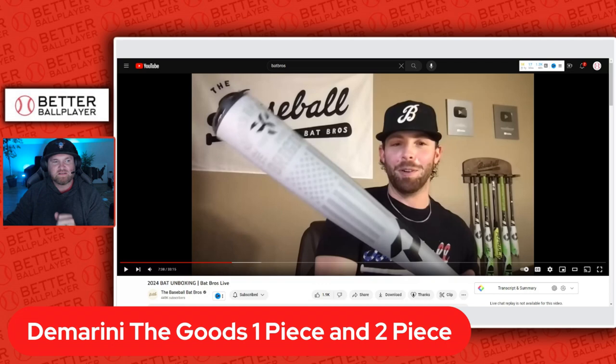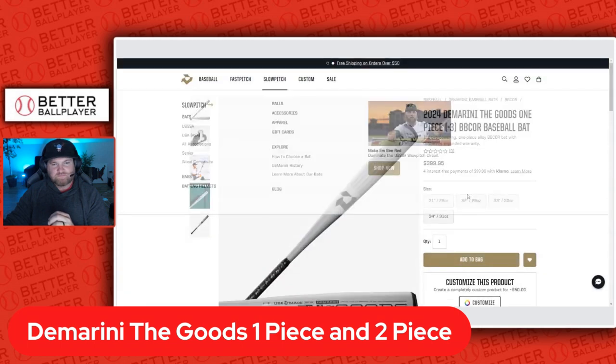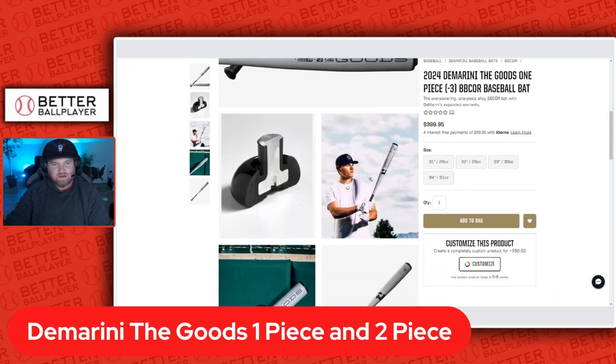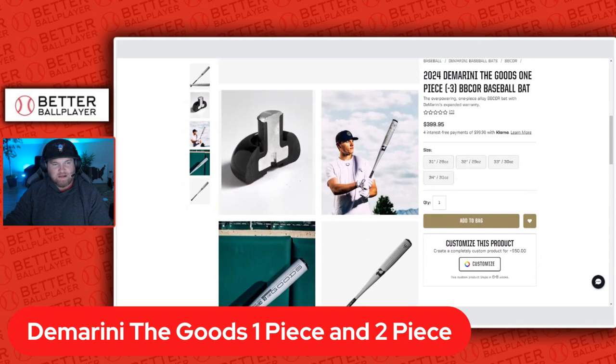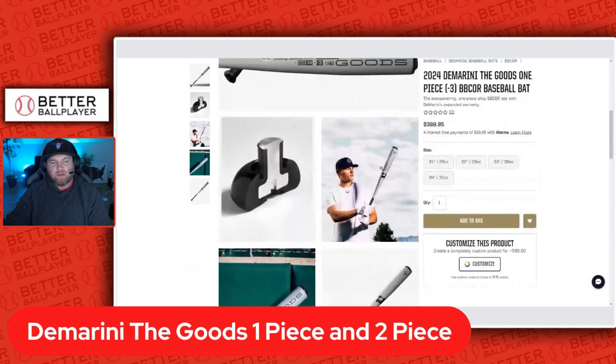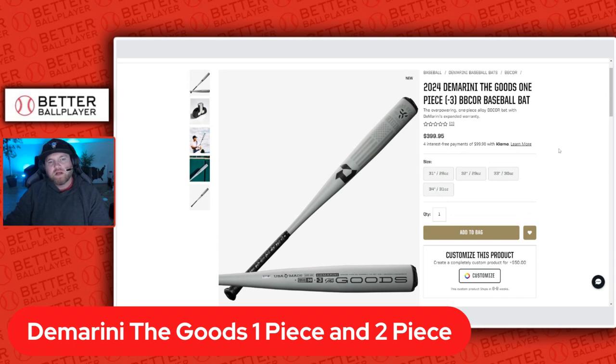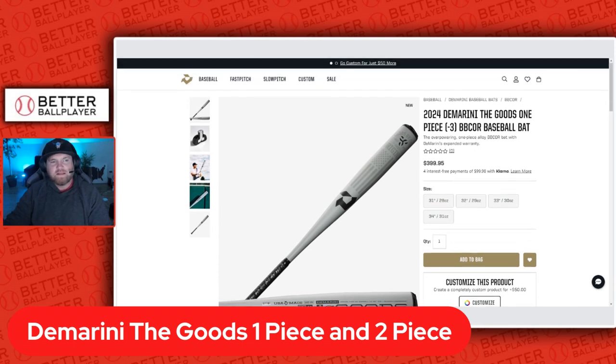The one piece is a drop three BBCOR, featuring that DeMarini alloy. Great looking bat. I'm hearing they did fix the handle and the knob, and they also fixed the cap as well, so maybe some of those durability issues with this bat will be gone in 2024.